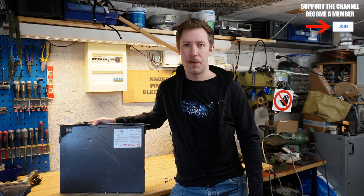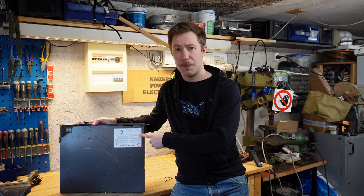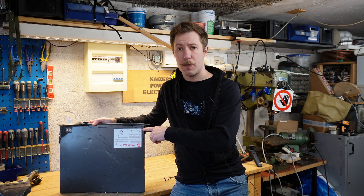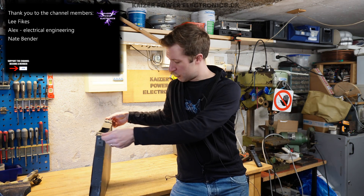Hi all, Mads Bahnkopp from Kaiser Power Electronics here. Today we're taking a look at this APC Smart UPS. It's a 450W, 19-inch, 1-unit sized uninterrupted power supply.